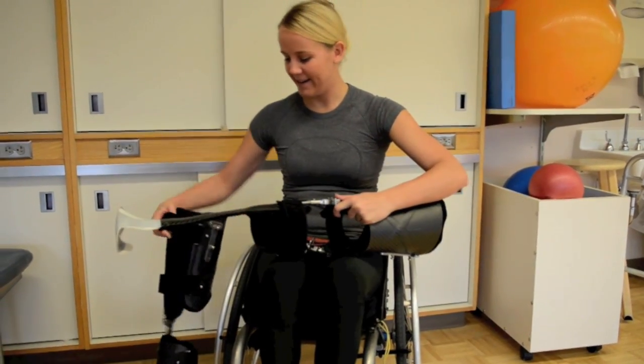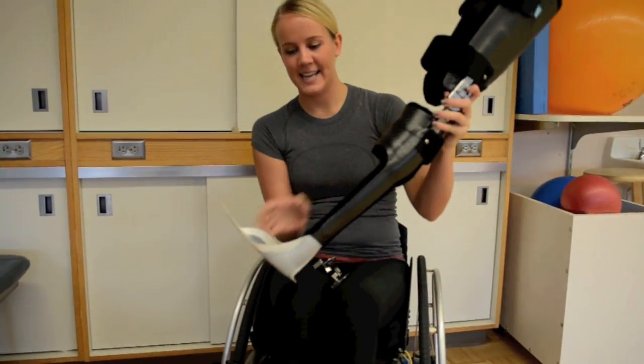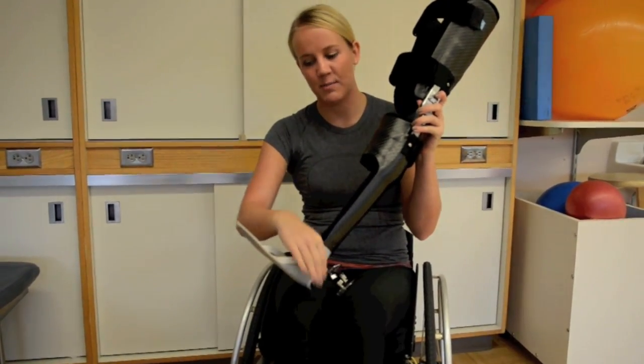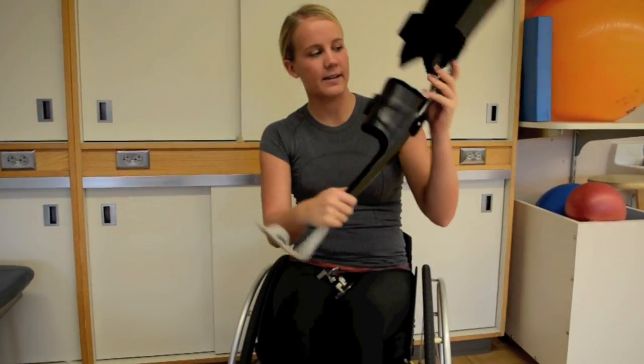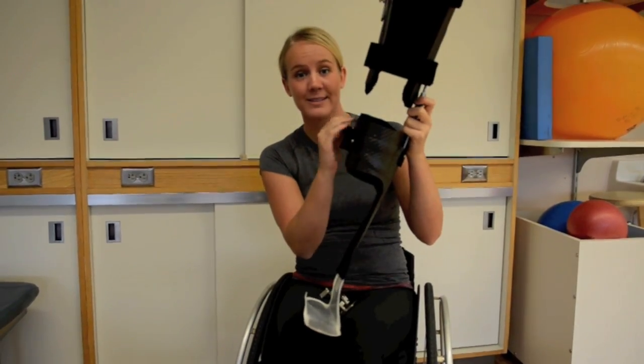So these are the braces. This part goes underneath my foot and keeps my ankle locked at a 90 degree angle so my feet don't drop, and then right here locks my knee out so I can't buckle and fall.